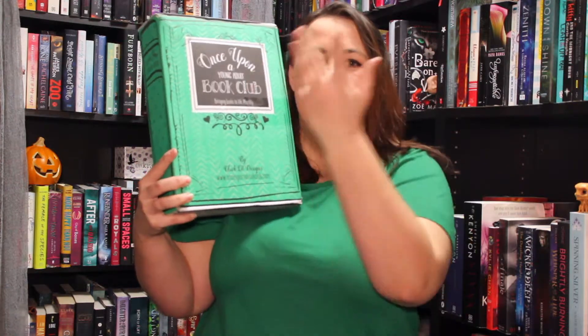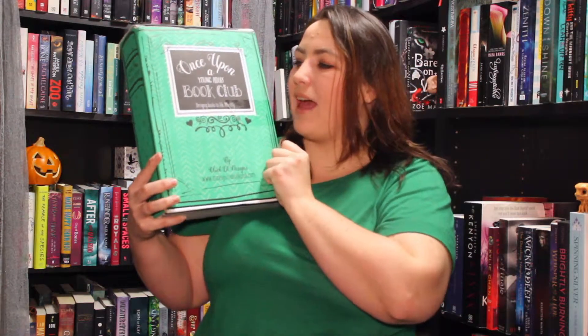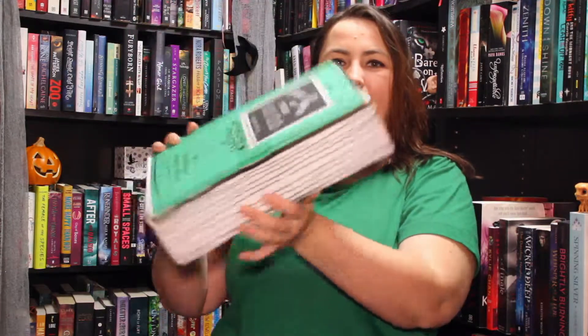Hello, my name is Katie. You're on the channel To Be Read, and today I am here with an unboxing. I have the September 2018 Once Upon a YA Book Club box. This is a box from the US and I've been getting it for quite a while now. I really love the design of the box —